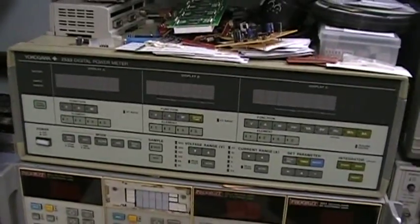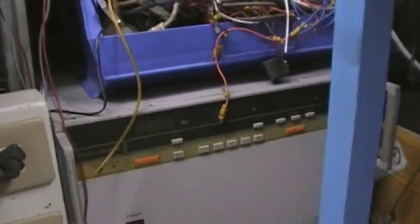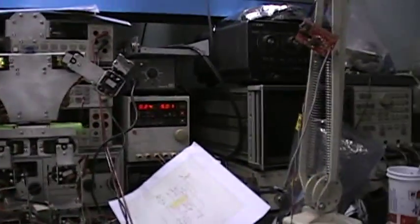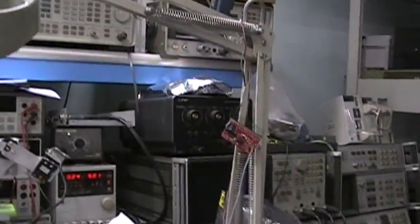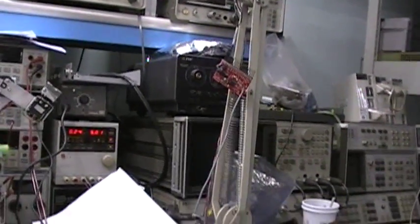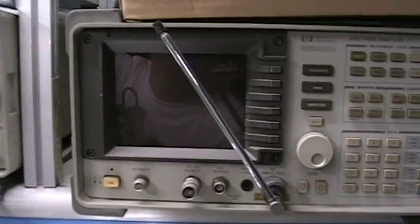We also have a very accurate voltage source — that's a 3 kilowatt variable frequency and voltage source. And here's our spectrum analyzer, a 1.3 gigahertz spectrum analyzer.